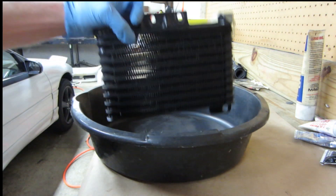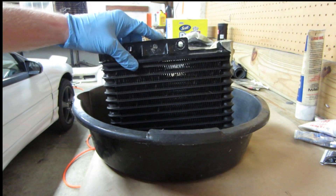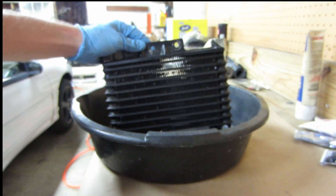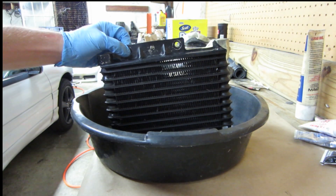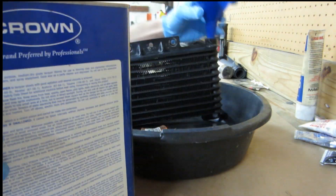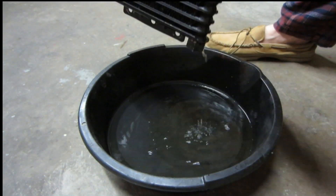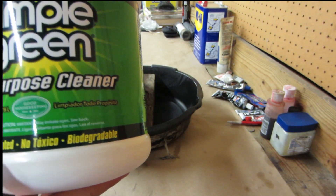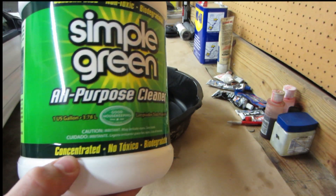Now that you have this oil cooler off of the car, you want to find a way to clean it. What we'll do is use lacquer thinners — I'll fill this up and let it sit for 12 hours.